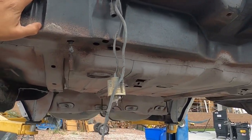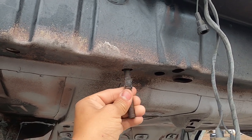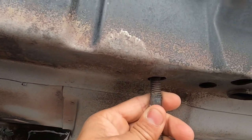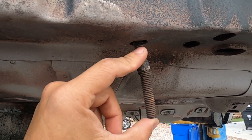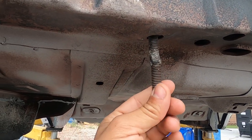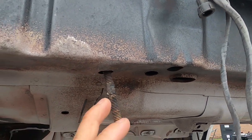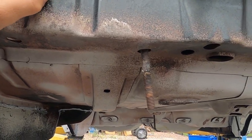It actually looks like this car already at once in its lifetime had an issue with it. You can hear that thing just spinning. Whoever used to own this car probably had the same issue — they cut off the stud, welded another stud to it, then just left it with a threaded nut over it. There's no really easy fix; we're gonna have to start cutting and welding.